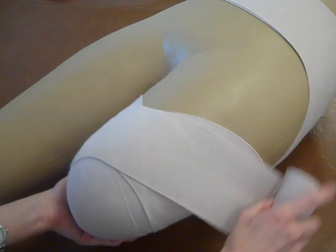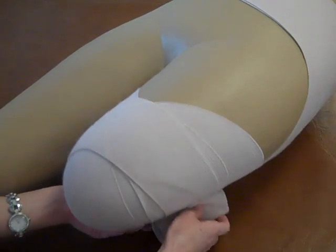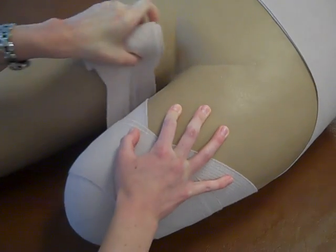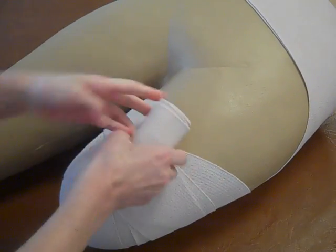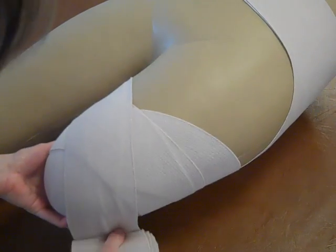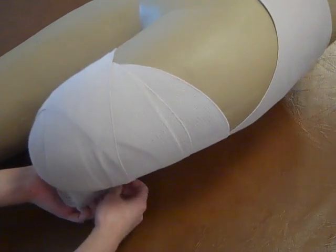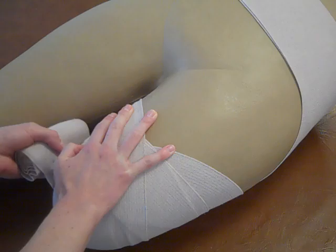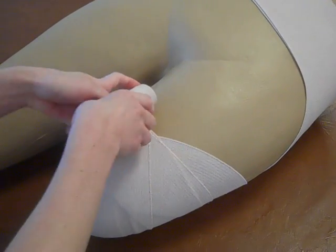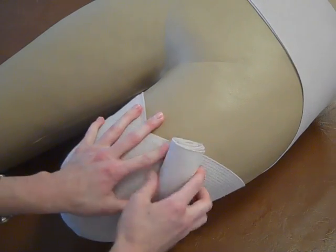And you want to make sure you don't have any windows, so you want all areas of the skin to be covered. Then you want to finish out the limb, making sure you don't have any windows, continuing your figure-eight pattern.